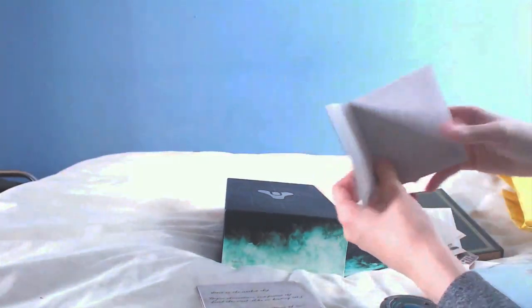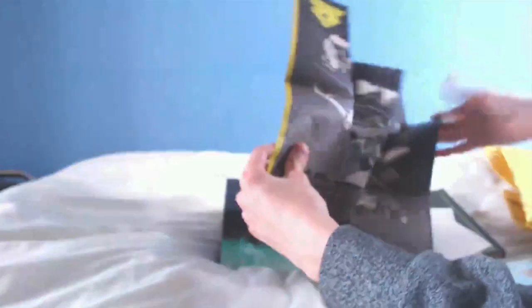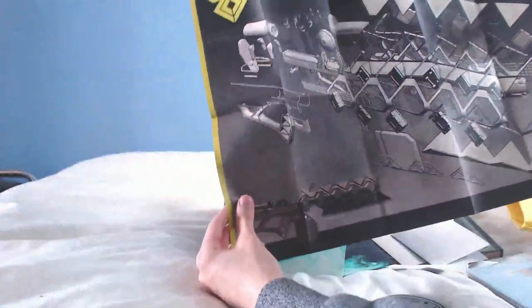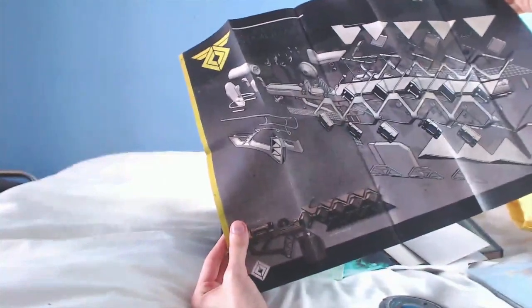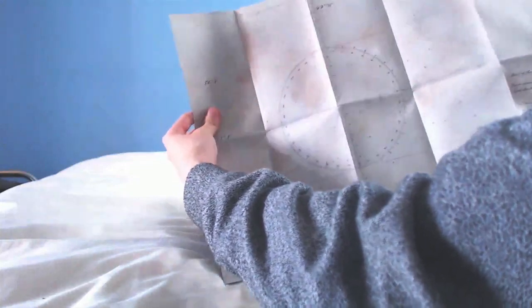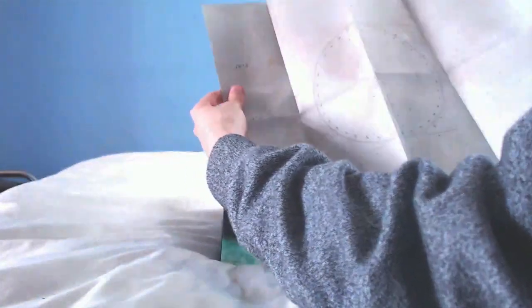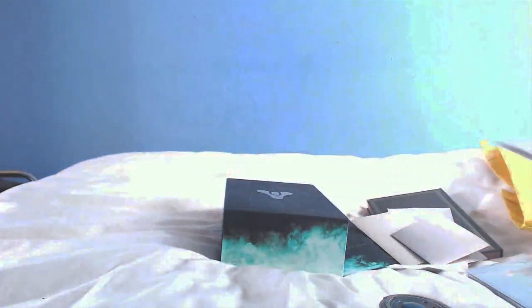There's a note from Cayde-6, I'll have to read through that later. Another Ace of Spades, some more notes, and then — this is the Sleeper Simulant schematics. That could make a nice little poster if you want to hang it up or frame it. On the back there's some sort of map with coordinates — numbers and letters dotted all around that probably means something. It's possibly for the Dreadnaught, or these could even be locations for all 50 calcified fragments. People are probably trying to figure that out right now.